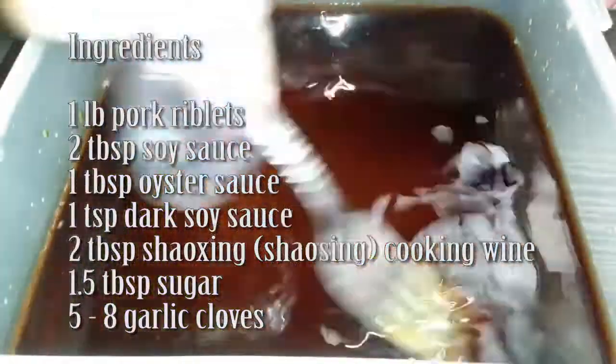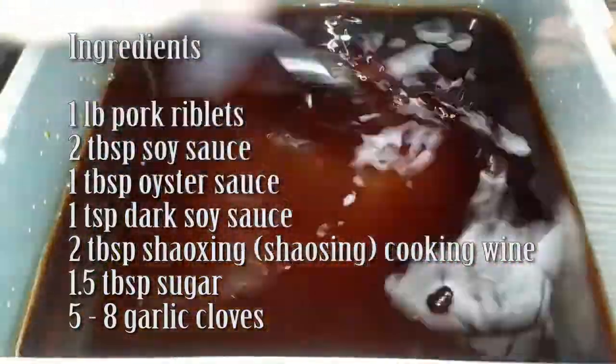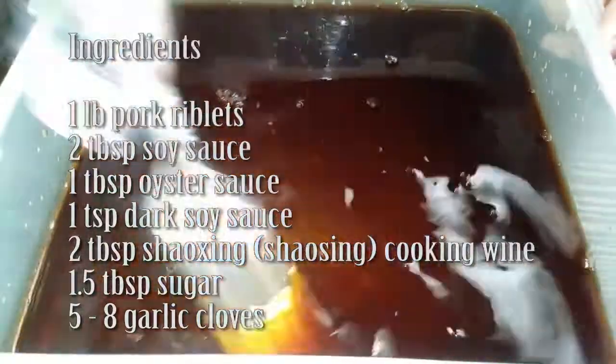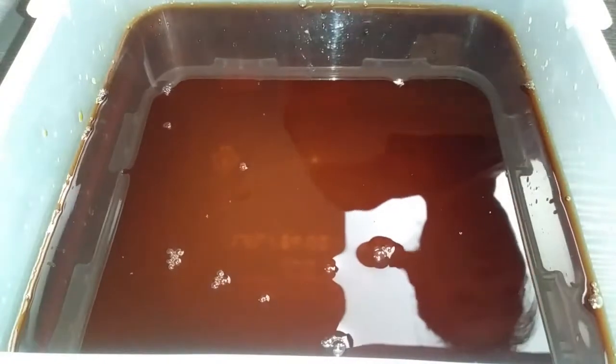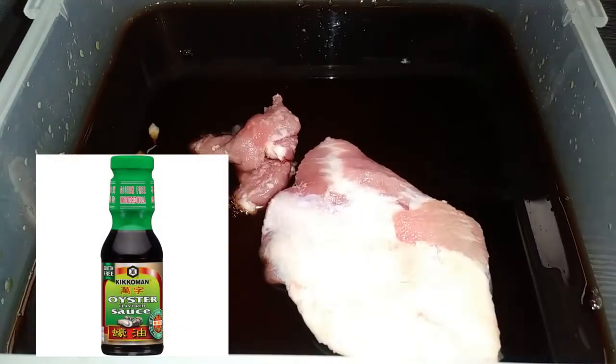Please make sure you guys use your substitutions as needed. In place of the dark soy sauce and the soy sauce, go ahead and use tamari to keep it gluten-free. Also for the oyster sauce, I'm going to insert a picture of a gluten-free brand.